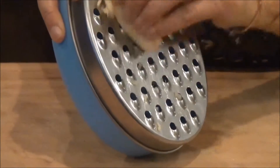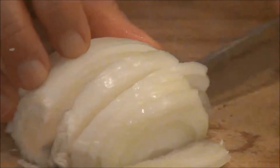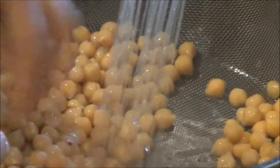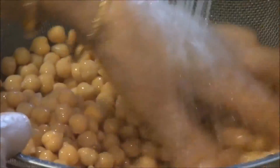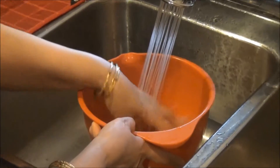Meanwhile, peel and grate the ginger. Cut the onion into thin slivers. Empty the can of chana into a colander and wash and drain several times to remove excess salt and canned smell. Wash and drain the masoor dal as well.